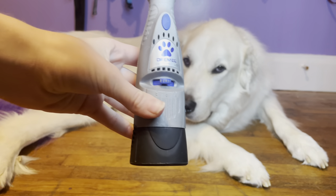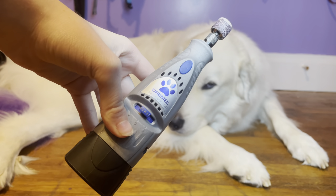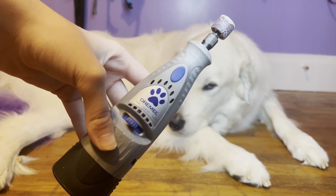The next tool we use is this Dremel. This helps with grinding down your Great Pyrenees nails and getting their nails short enough, but not too short to where you'd accidentally clip their quick, because you don't want them to bleed.